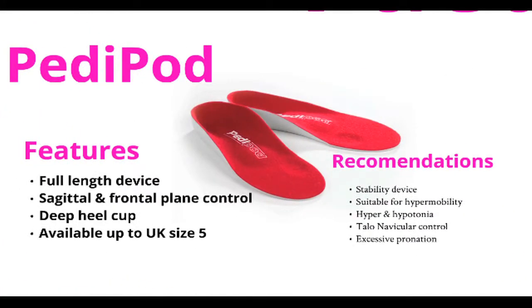The Petipod is one of our newest devices — well priced and quite forgiving. It is available up to UK size 5.